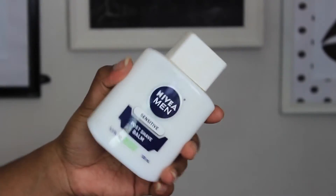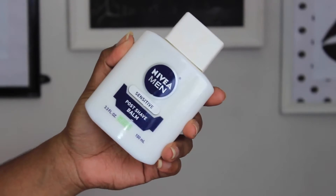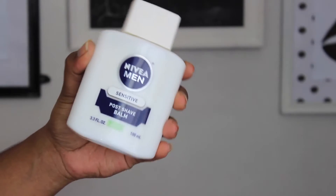I had a little dance and sing break — I'm pretty sure I was listening to Adele because I'm addicted to her album right now. But I'm going ahead and priming my face with the Nivea Men Post Shave Balm. This is what I've been using to prime my face a lot lately and I'm obsessed with it. I do have a review linked below.